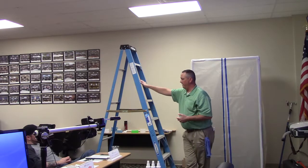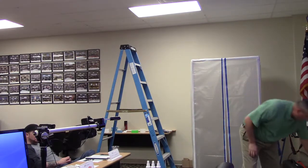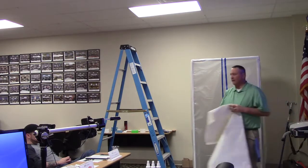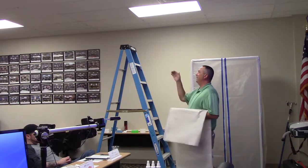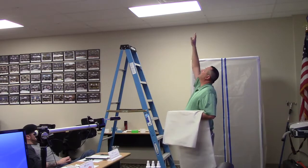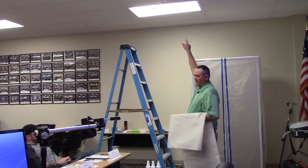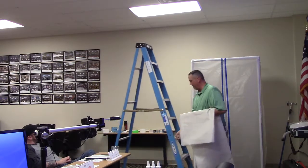If we don't have the 2x4s, this is a strong method I'm getting ready to show you. Consider doing this method. So I pre-cut this piece — I'm not going to do a large area, I'm just simply going to do a little turn back here in this area around this HVAC supply duct.